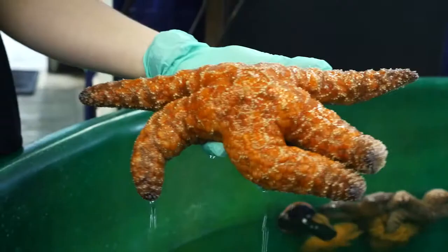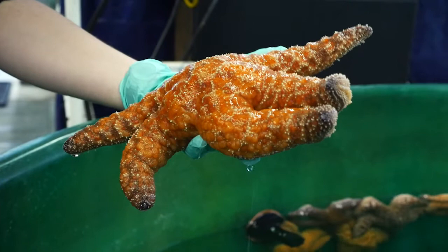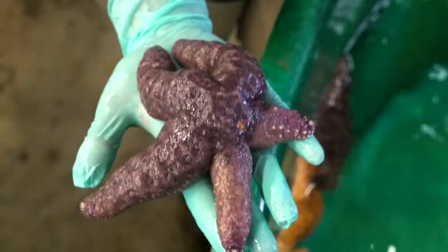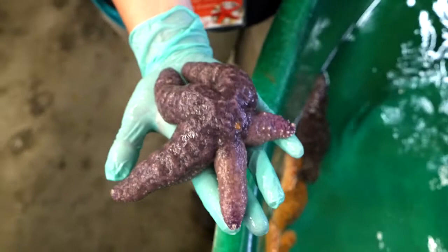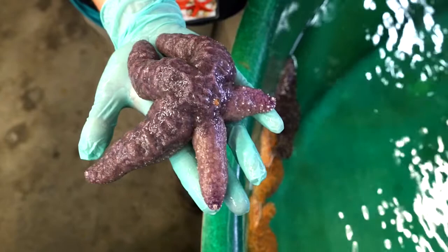This guy right here is a healthy ochre sea star. You can see that he has five symmetrical arms and if he was spread all out he kind of makes a perfect star. This little guy right here is a survivor of sea star wasting syndrome. You can see that he does have five arms, however two of them are certainly stunted in growth and he has much more of an asymmetrical appearance, and that's pretty typical of the animals that have survived sea star wasting syndrome.